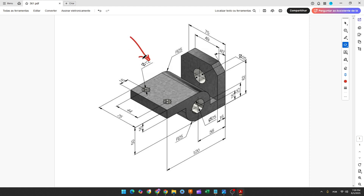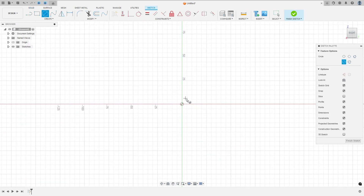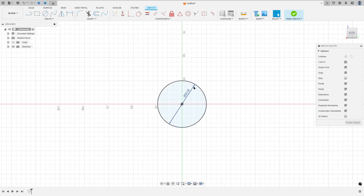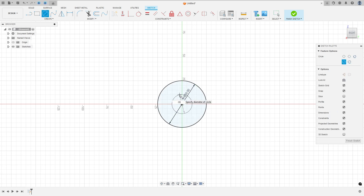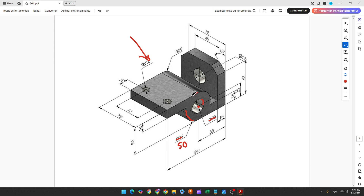The first step to create this part: we will consider the midpoint and make this circle with 25 millimeters of radius, and this one with 25 millimeters of radius or 50 millimeters of diameter. So go to create a sketch, select the right plane, select circle, make a circle with 50 millimeters of diameter and another one with 25 millimeters.